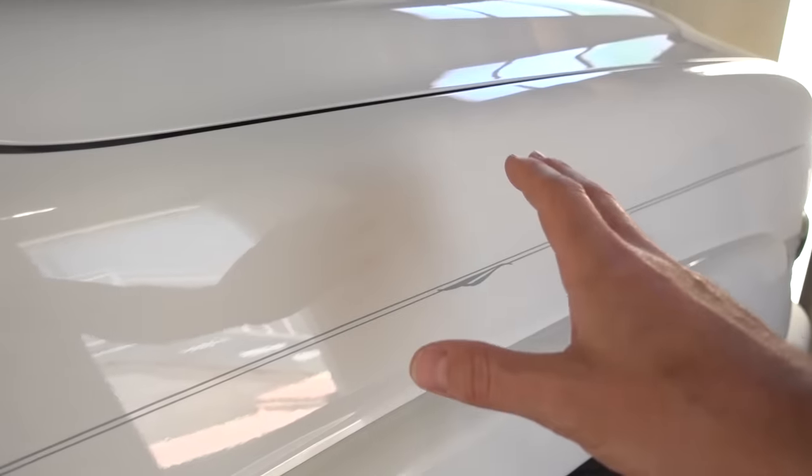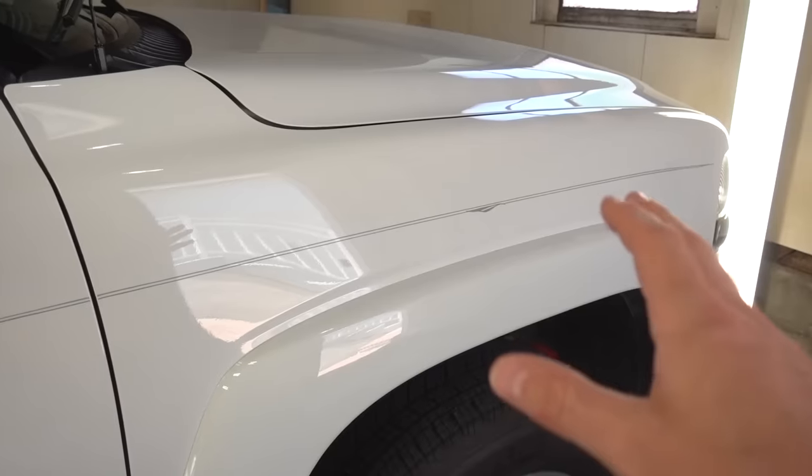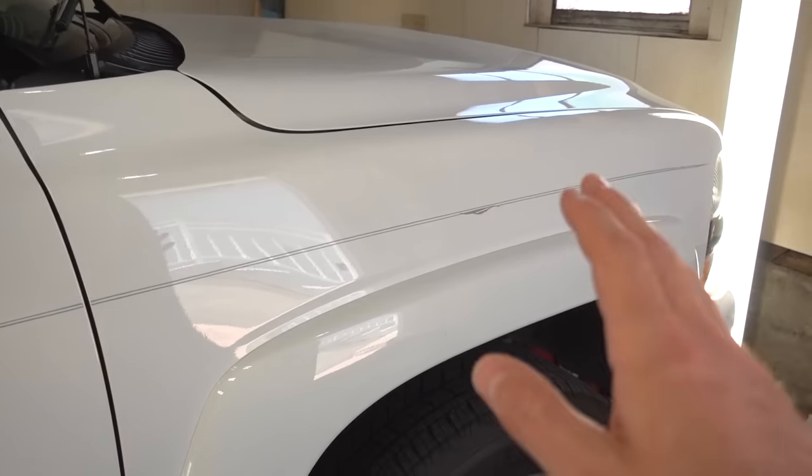I have to admit, this paint is already in very good condition. It's already very smooth to the touch and doesn't necessarily feel like it needs to be clay barred. There are little things like this little spot here, but nothing major. Nevertheless, let's go ahead and test it on my car and see if it leaves any scratches or anything behind.